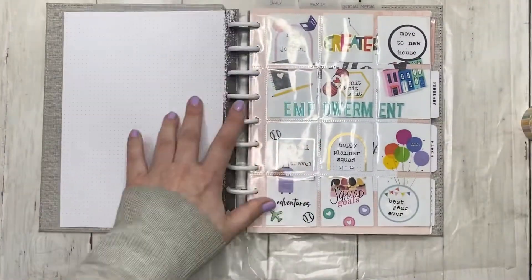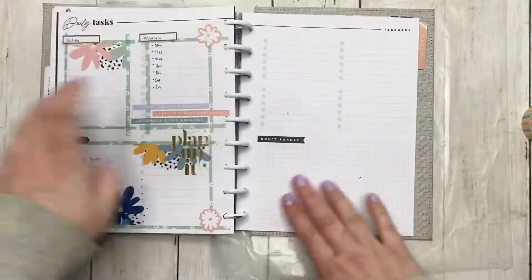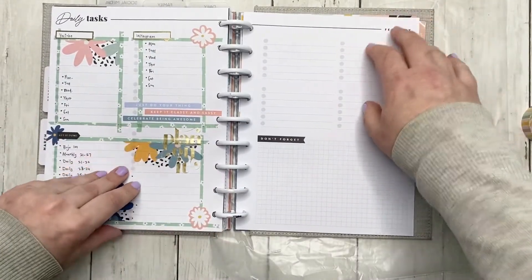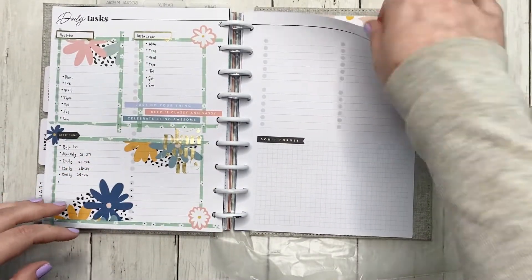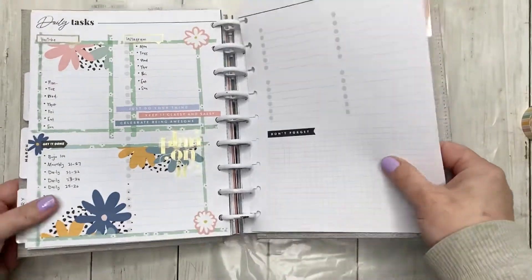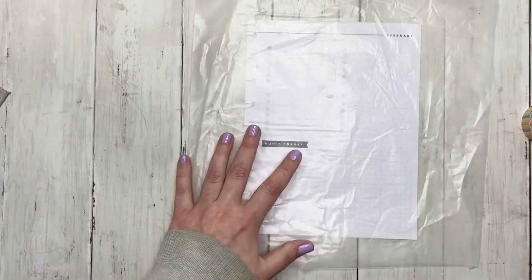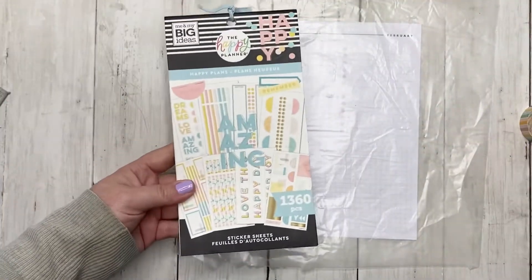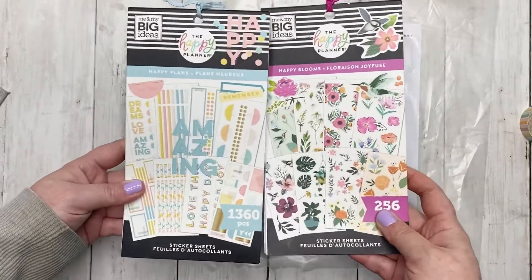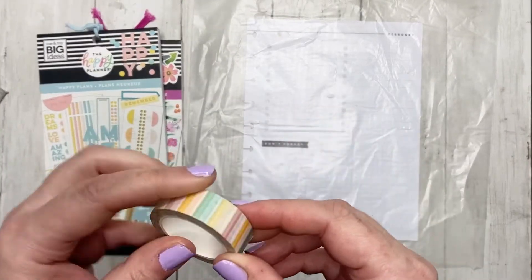Let's get into today's video where we are doing a monthly spread. So this is this week — what a week so far! It is Tuesday and I want to use the Happy Happy Plans stickers and maybe some florals from the Happy Blooms. This is the washi I picked out — it's from Archer and Olive.